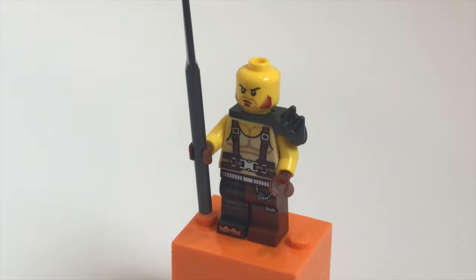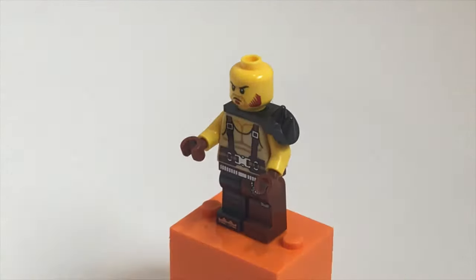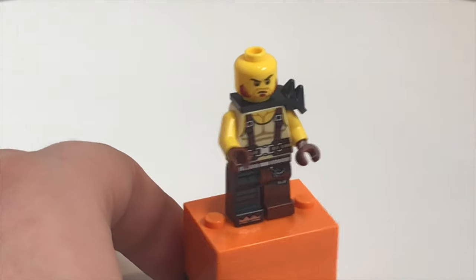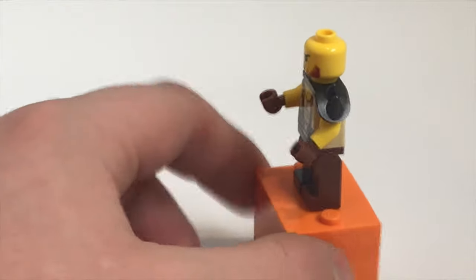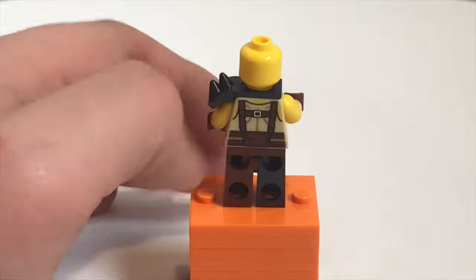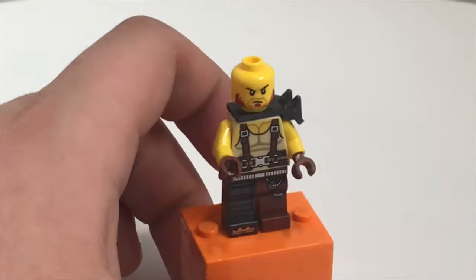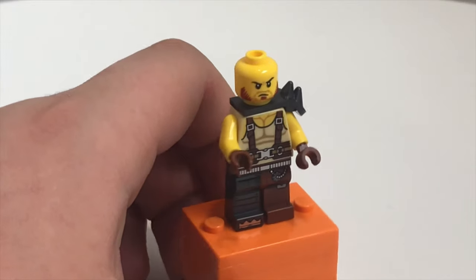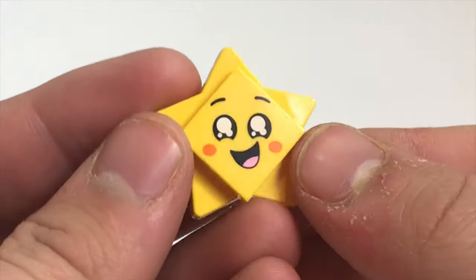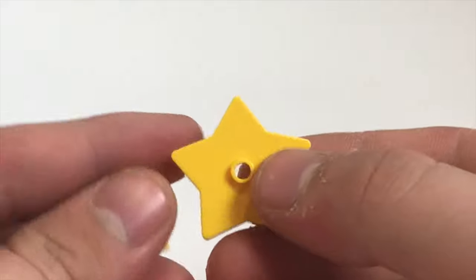Apparently this figure's name is Mad Ox. The face is from the Lego Ninjago Movie and he has a big long spear. Taking that off, you can see printing all over his torso and legs, with two different colors on the legs as well. The back printing is very nice, and he has a shoulder pad piece with spikes which I believe is a new mold.